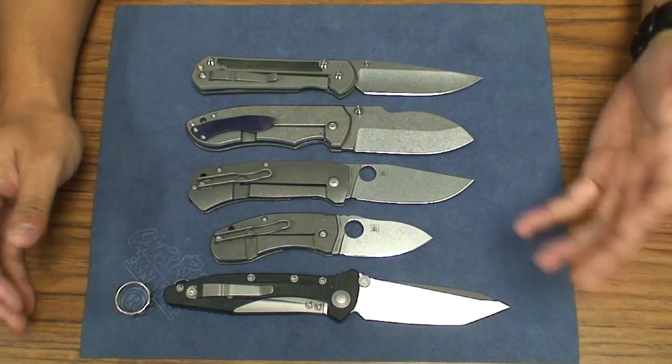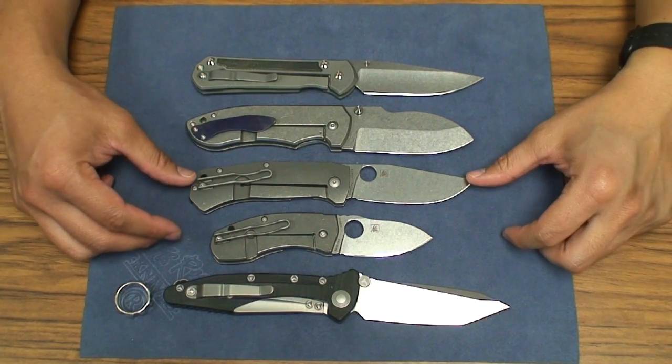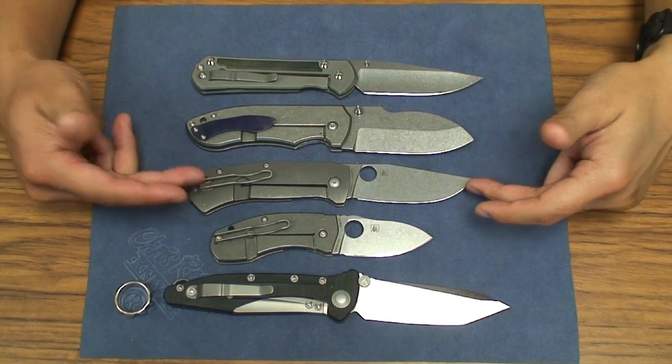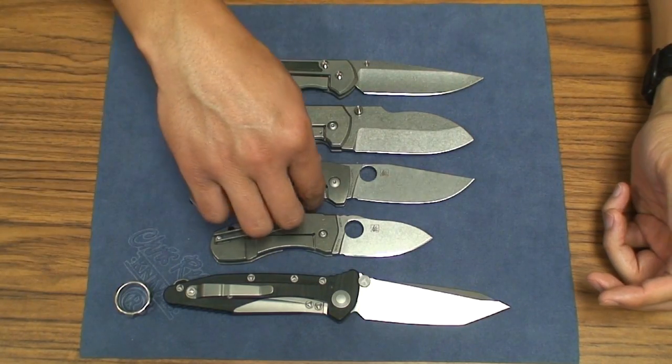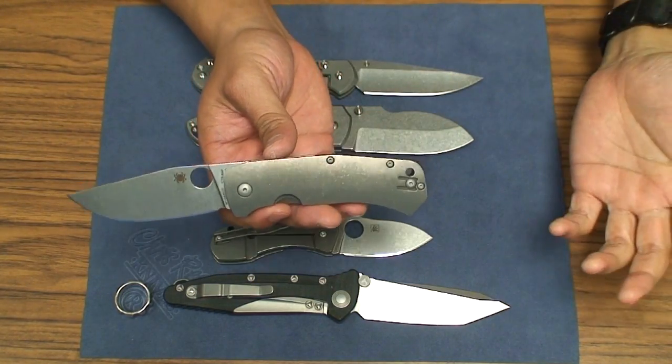That one was the same price as the Schleis Bowie. And so when I made that comparison, in my opinion, this doesn't seem worth it. At the same time, I think that this is a great knife.